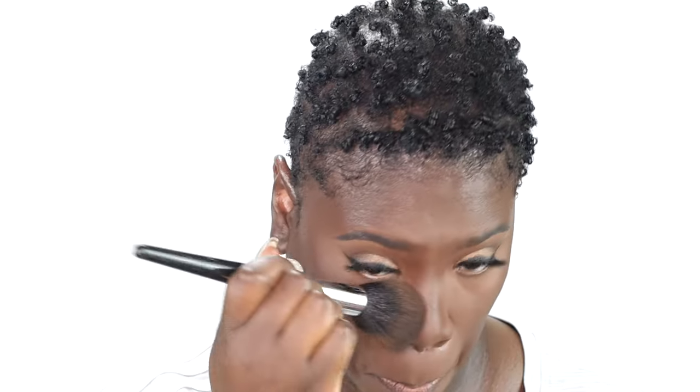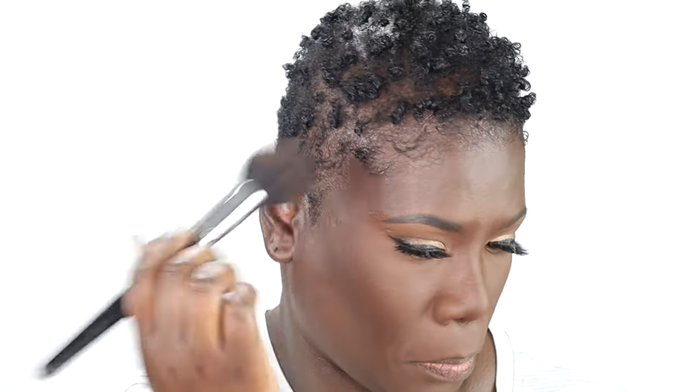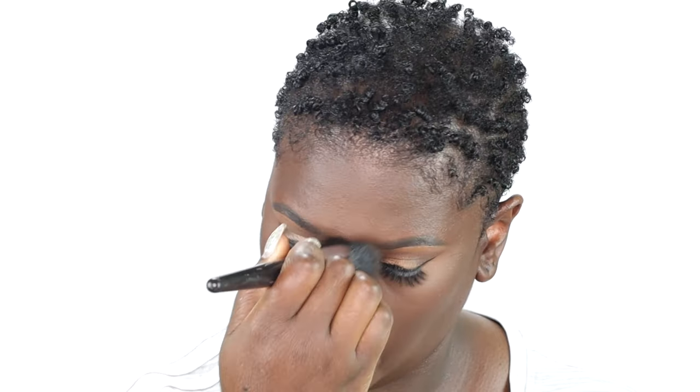To marry everything together, I'm going in with my MAC Mineralized Skin Finish Powder in the shade Dark Deepest and I'm just going to apply that all over my face. I absolutely love the finish that this powder has — it gives a neutral radiant tone to the face, blends everything together, and gets rid of all those harsh lines. Now it's time for our blush and I'm using my favorite, which is the MAC Blush in the shade Raisin.